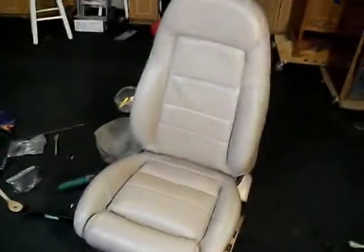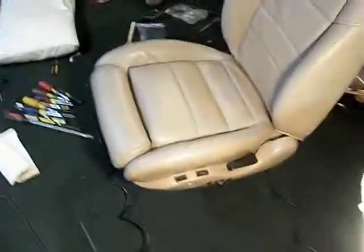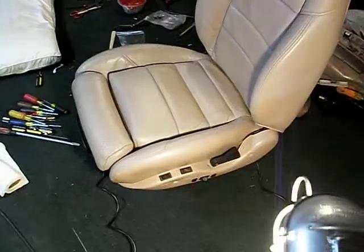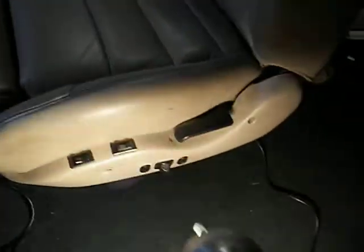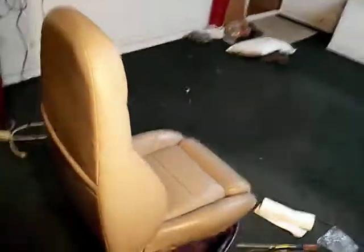All done — that's the new driver's side seat. All the controls are where they belong: your lumbar support, your side bolster, and of course the seat controls for back and forth, up and down, tilt, and all that. This is the one that was fabricated from the passenger side. All we got to do is give it a good cleaning, but it's in pretty darn good shape.